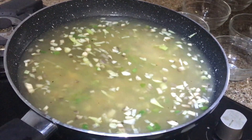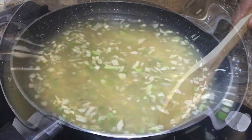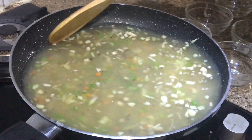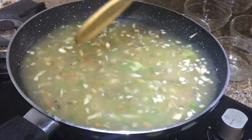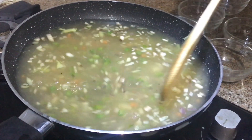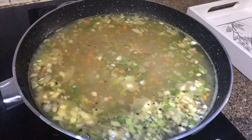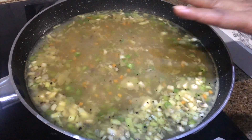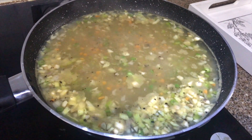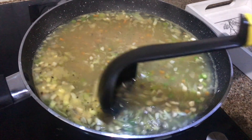We will bring it to a boil and then we will serve it. If you like it sour, you can add a bit of lemon juice or one tablespoon of vinegar. So the soup is ready. Now I am going to switch off the flame and we will serve it.